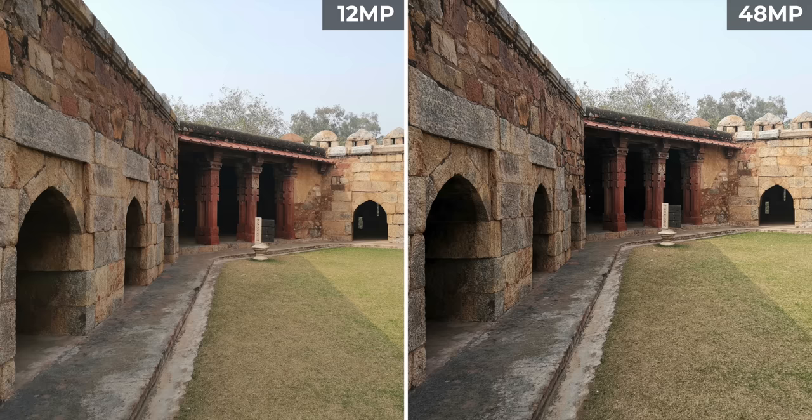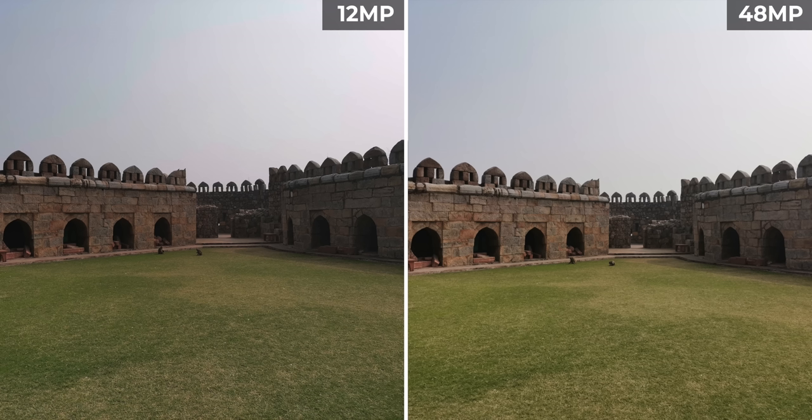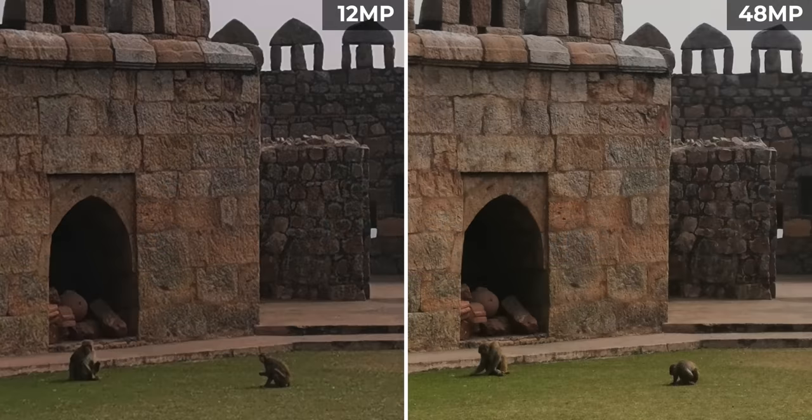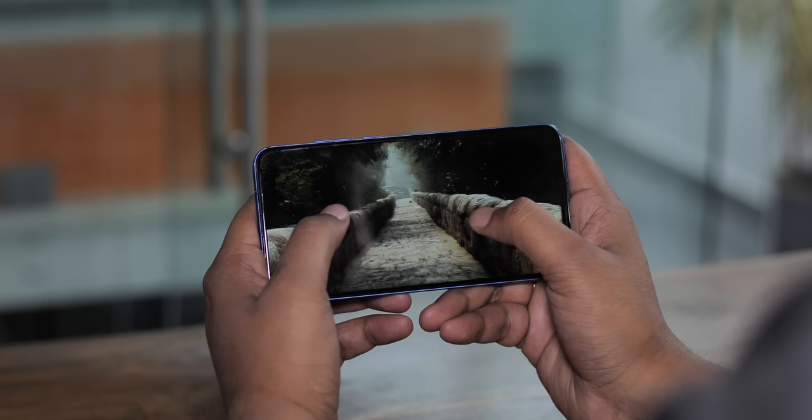Some photos in the 48MP AI mode versus 12MP pixel binning comparison don't show a lot of difference, but when there's really good light, the 48MP AI mode takes some really detailed photos. The 48MP photo is sharper and more detailed, and in a 48MP shot you can always zoom in more — so that's a bonus as well.